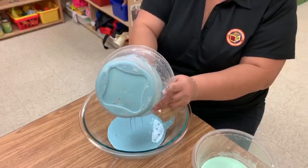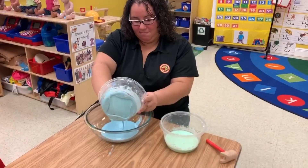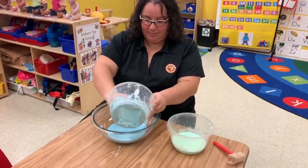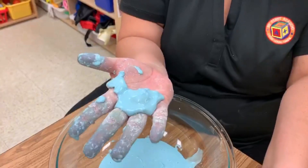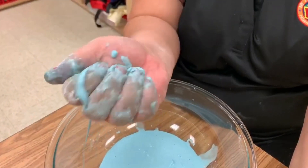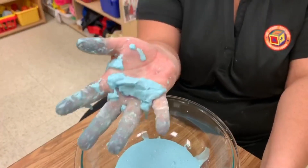As you can see, my hands are a bit messy because mixing it did make a big mess, but it still was a lot of fun. And as you can see in my hand, it looks hard, but as I let it go, it looks like a liquid. This is what a non-Newtonian liquid means — it's hard, but it's also soft.